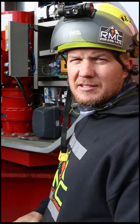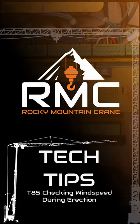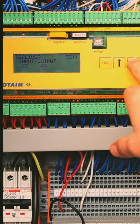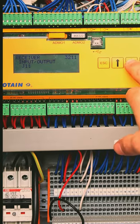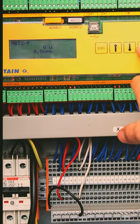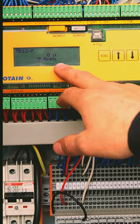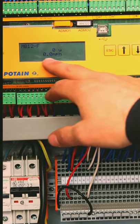If you're ever erecting the crane and it doesn't display the wind on the remote while you're in erection mode, you can go into the maintenance input/outputs. Go into maintenance, receiver, input/outputs, and go down to MB12F — it'll tell you the wind speed, zero miles an hour right now. So if you ever need to check it while you're in erection and you can't see it on the remote, you can come in here to the input/outputs and look at it.